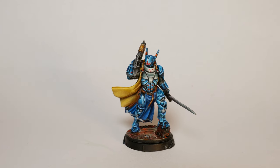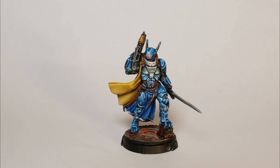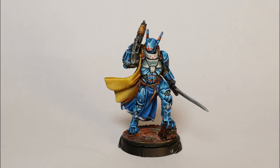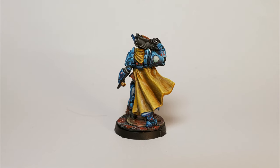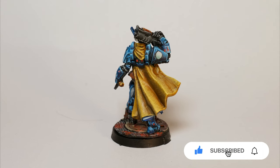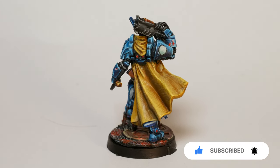But what do you guys think? Do you think it's worth putting this much effort into an army considering that you need much fewer models than for 40k, or do you still prefer to do something simpler? Also, would you like to see more Infinity content on the channel? Let me know. Until then, don't forget to like the video if you like the content and subscribe to the channel if you'd like to see more. See you in the next one.